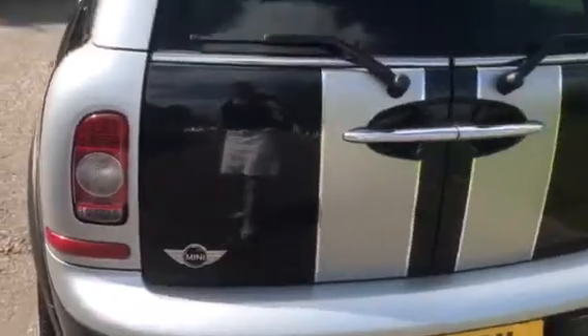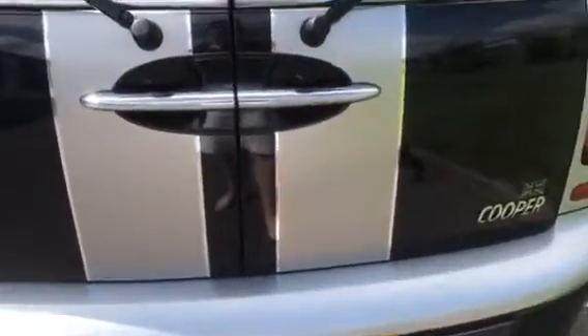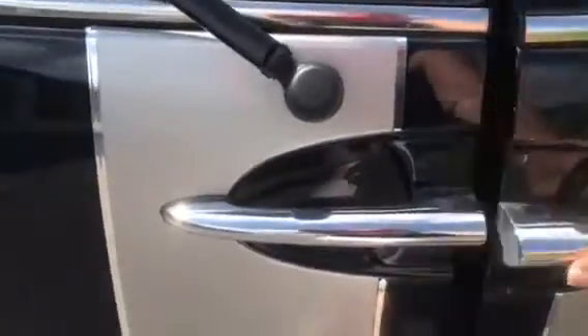Coming around the back — clean and tidy. There's just a spare number plate and that is her cargo net. If I move those out of the way, you can see she's clean and tidy in the back. She has got the parcel cover to hide your goodies, and she's also got her locking wheel nut under here.